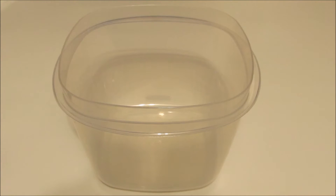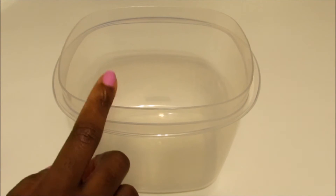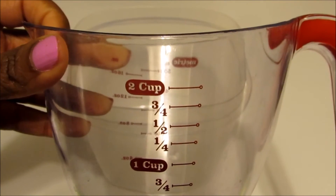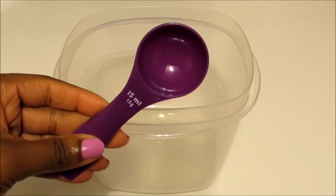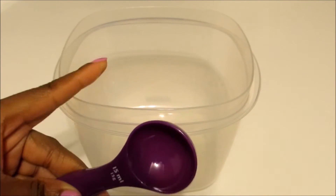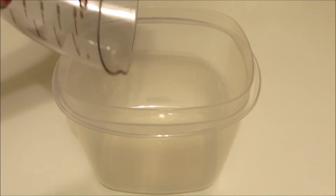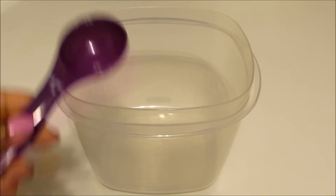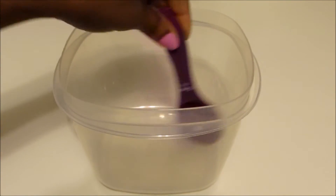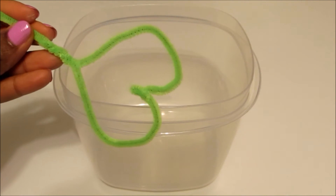If you're younger, you're definitely going to need an older person or a parent's assistance with this part, because you're going to be using extremely hot water. You're going to fill up your container with hot water, and for every cup that you use, you're going to use four tablespoons of borax. Because it's really extremely hot water, I'm not going to do it on camera, but you'd fill up your container all the way and then add your borax — however much you need — and mix it together.